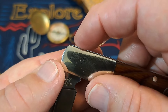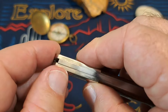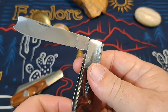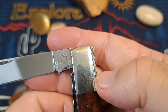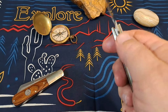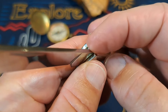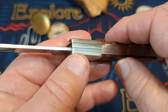Nice half spring on the Bear & Son. You can see the back spring is raised just a little — it should be completely flat there, but it's not. The Case also has a half spring, but you can see it is all the way up on the back spring, and that just shouldn't be like that — it's just not made properly. Nice transitions on the blade to the back spring though.